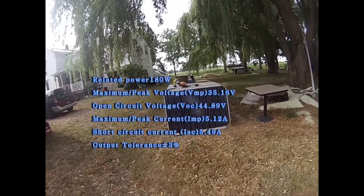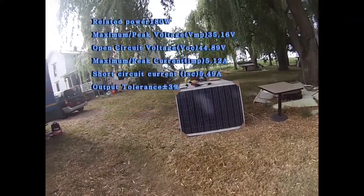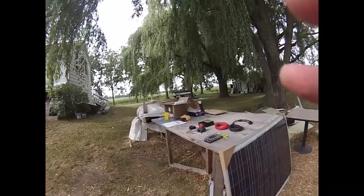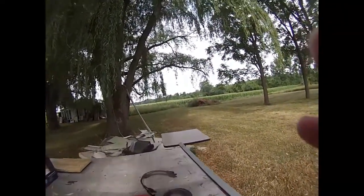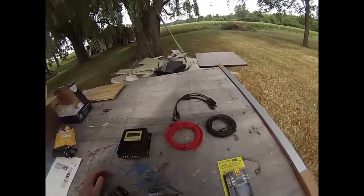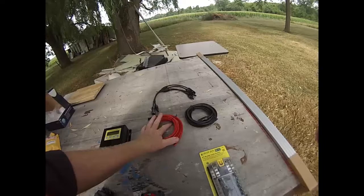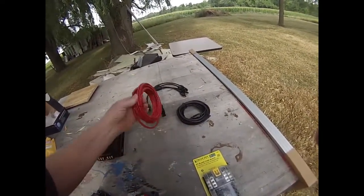They're 24 volt, 180 watts each, so I've got 360 watts at 24 volts. I bought them as a set with a few other things. They came with the connector cables so I can put them in parallel, so I'll just have 24 volts coming down.